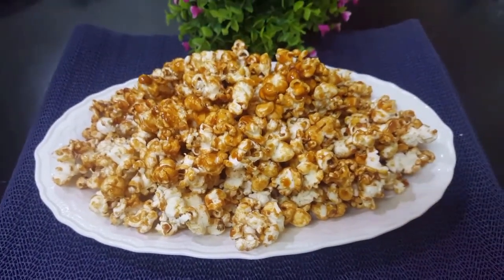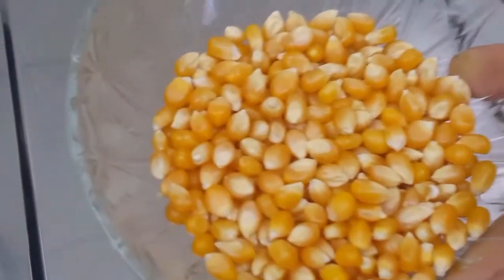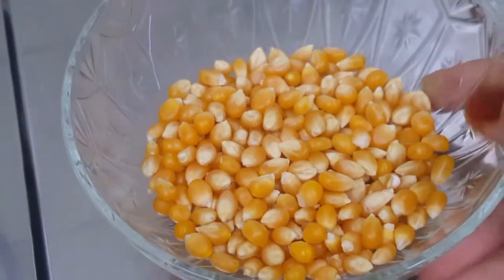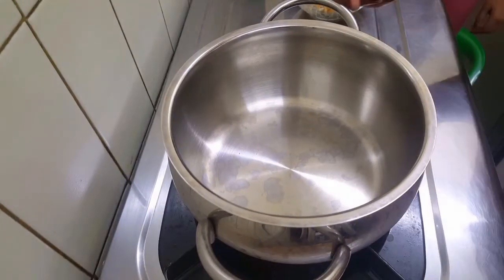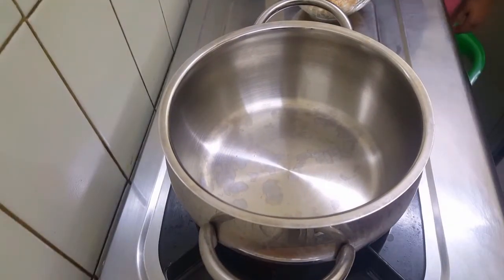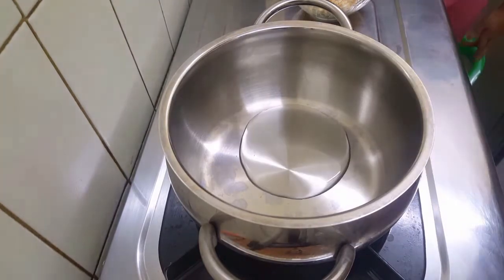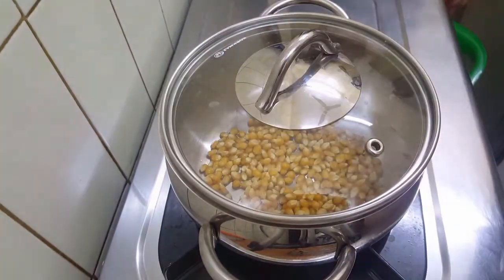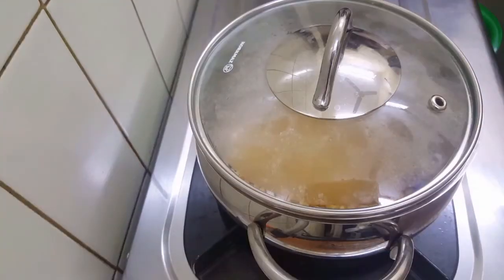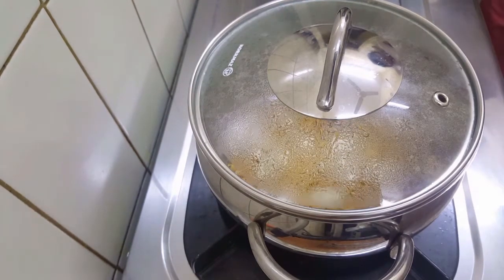We are going to make a lot of popcorn. I will make it a little bit more than I did. We will put it on high flame, then low flame.